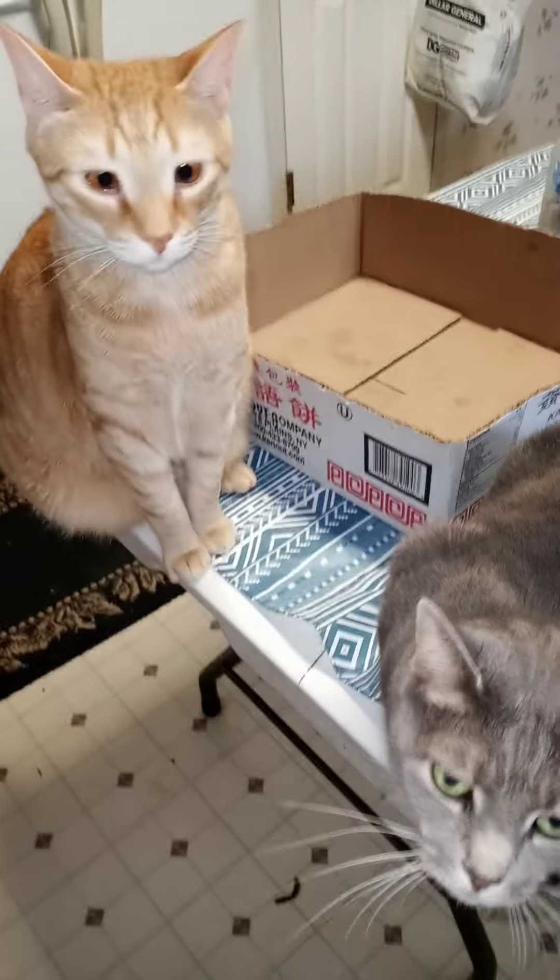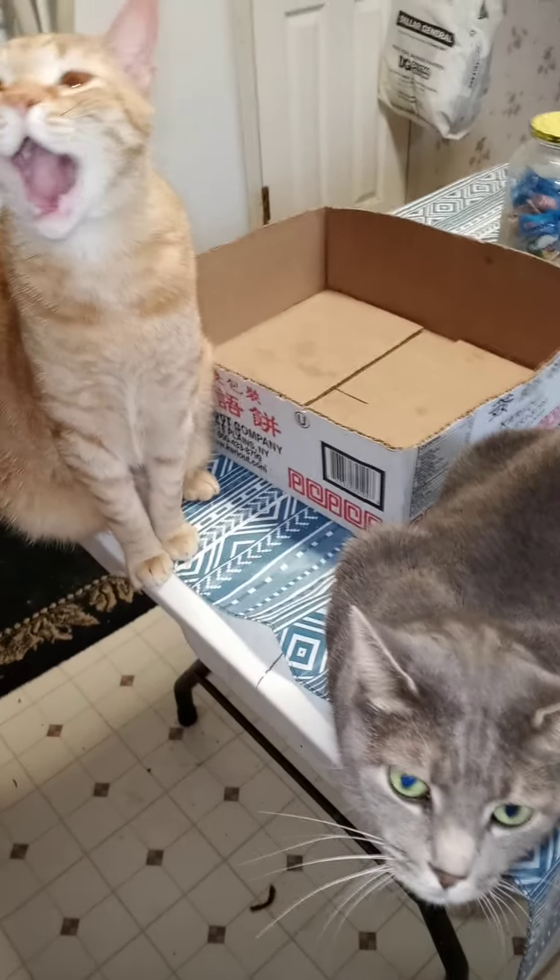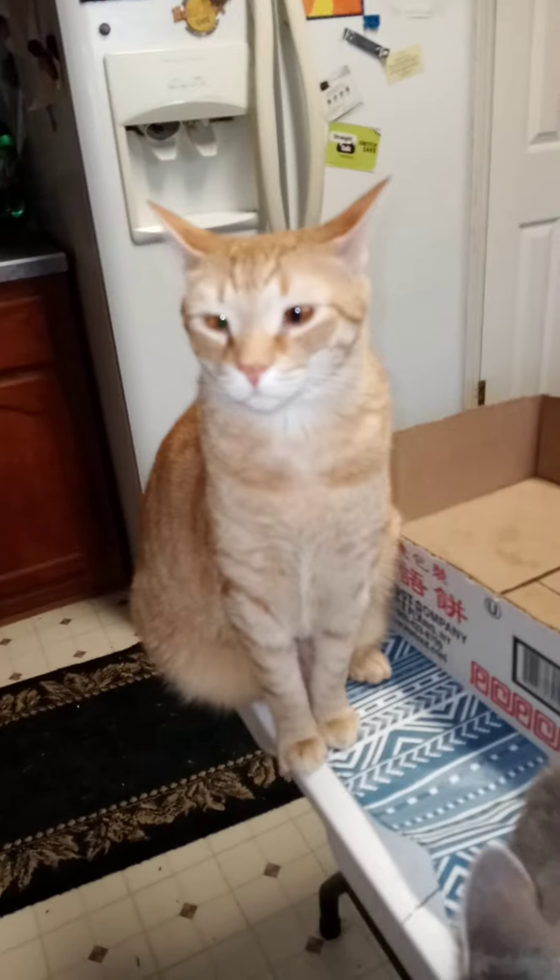And I have two cats watching me cook. Sonny, little boy. Come on, be good.